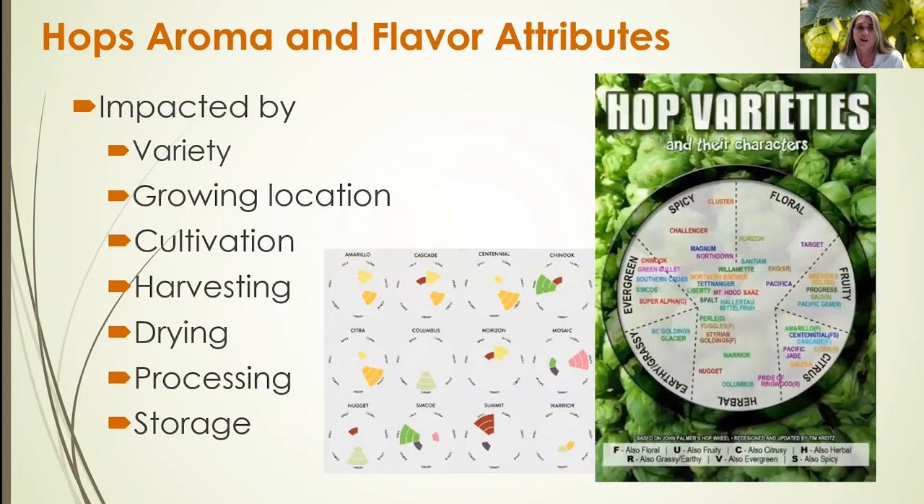Hops aroma and flavor attributes are impacted by the cultivar or variety you choose to grow, the growing location, how you cultivate, prune, or manage the vines, and the number of vines per plant. Post-harvest factors — harvesting, drying, processing, and storage — all impact these aroma and flavor attributes, which are very unique to hops. Key quality attributes to look for include floral and fruity notes, citrus, spicy, herbal, earthy, grassy, and evergreen.